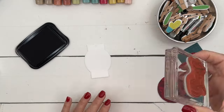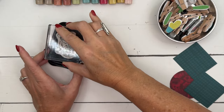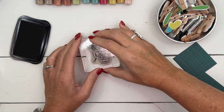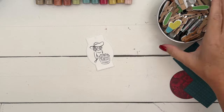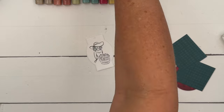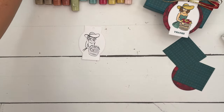We're going to stamp our girl in Memento Black. I've got a Basic White Greetings of the Season tag. I'm going to stamp her right there. Now, your color choices are up to you, but I'll show you how I colored mine. Let's bring her over — we're going to start with Lost Lagoon for her dress.